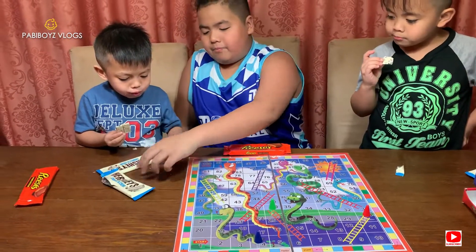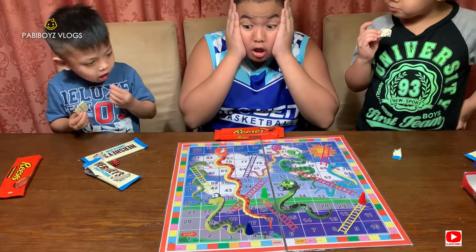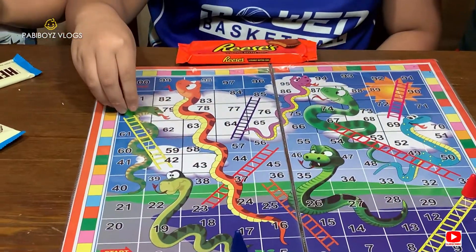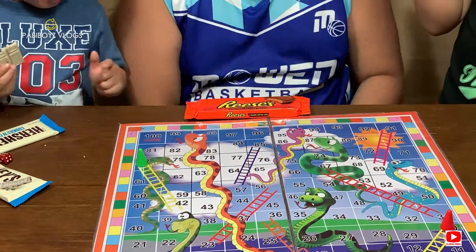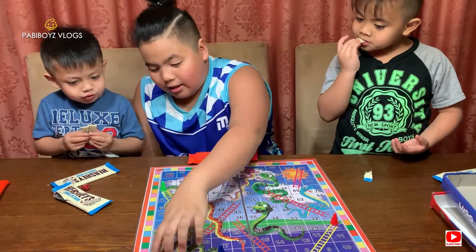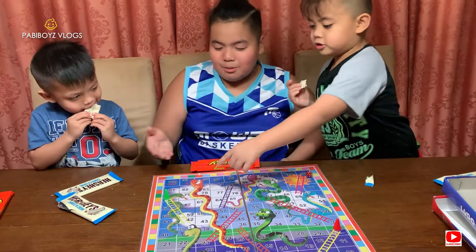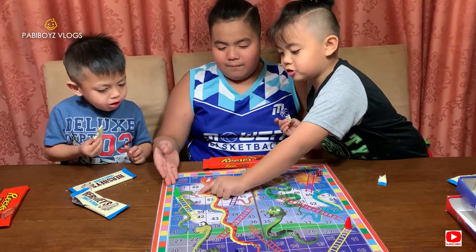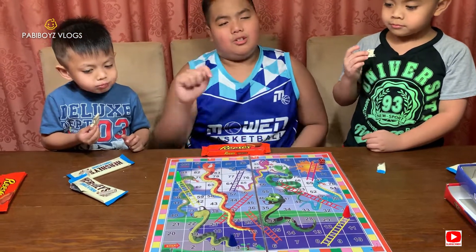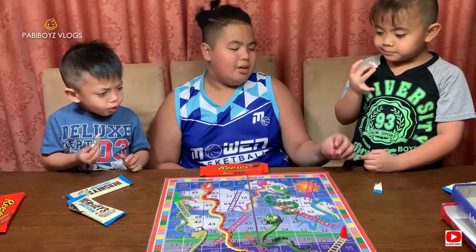Clarky rolled a six! Are you kidding me? He'll just win the game — one, two, three, four, five, six. He went to number 80! We started from number one and he's at 80. This action is so brilliant — he almost finished! But if he gets a one, he's going back to number 40. Hopefully he doesn't do it. Sean, your turn!